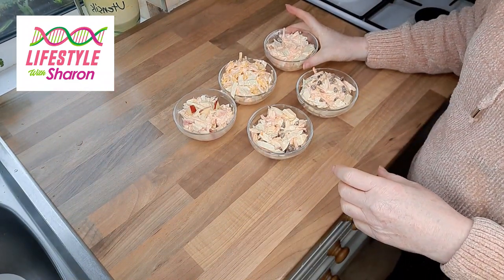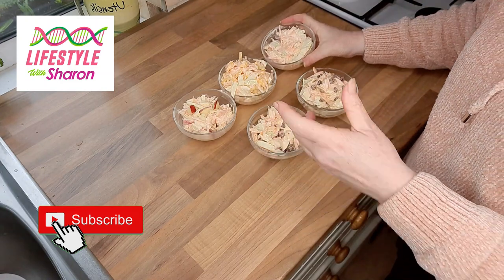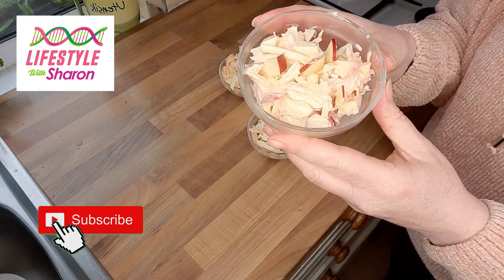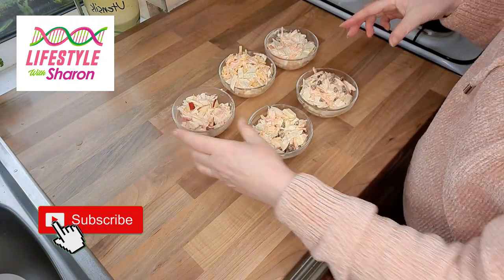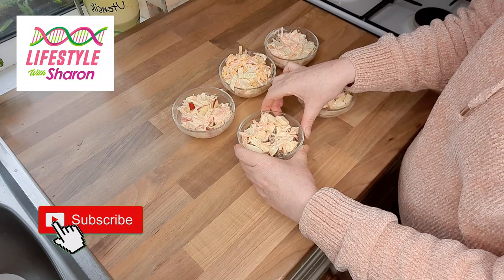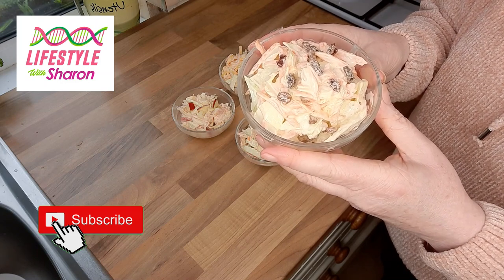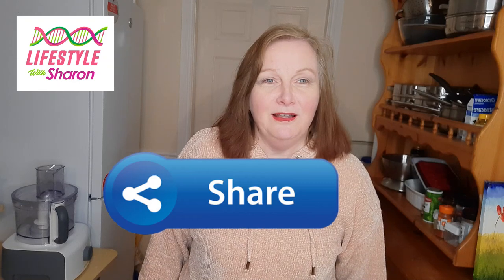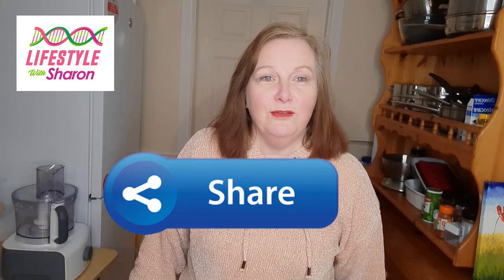So here we have the different types of coleslaw we've made today. There's your plain basic coleslaw, which is delicious on its own. By adding cheese, you've got a cheesy coleslaw; by adding apples, an apple coleslaw — and you could combine cheese and apple for a cheesy apple coleslaw. There's sultana coleslaw, or combine apple and sultanas for a fruity coleslaw — and again you could add cheese to any of these. You can mix and match and do loads. Thank you for watching Lifestyle with Sharon — today's video on how to make coleslaw. I hope you've enjoyed it, and I'd love to hear your comments.